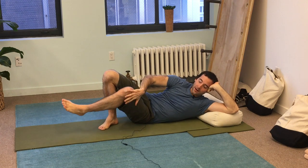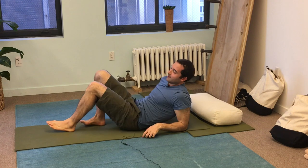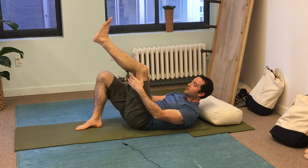Hi, this is Chris again from Bendable Body. We're going to stretch our quad for the weekly bend this week. We get to lay down to do this — nothing like exercising while you're lying down. We're going to stretch our left quad.